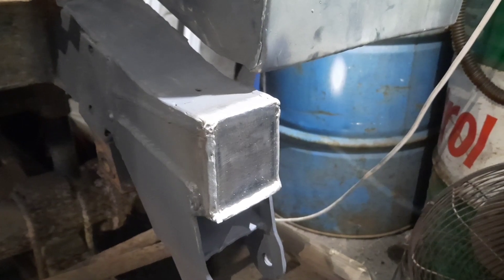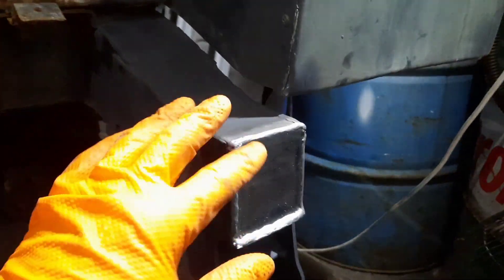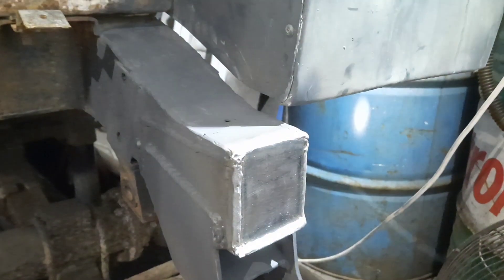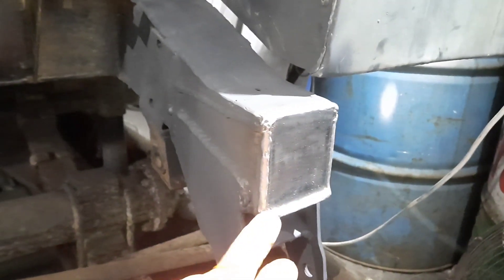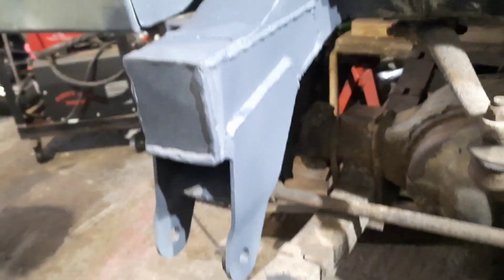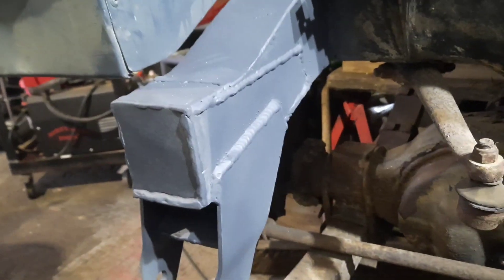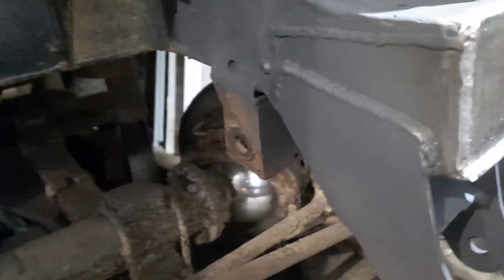That's the last of the welding done on the passenger side front spring hanger — really happy with that. Made a square plate this morning and just welded that in, finished that off. I might just run the flat wheel just on this front edge to tidy that little bit up. That one I've painted in etch primer — it's had zinc primer, it's had etch primer on it, so it's got a few coats on it now. And then I will paint it chassis black later on today.